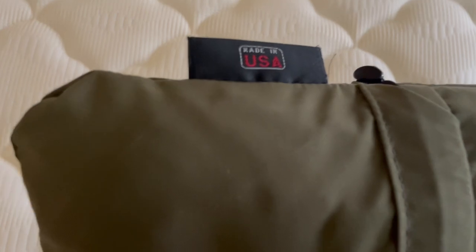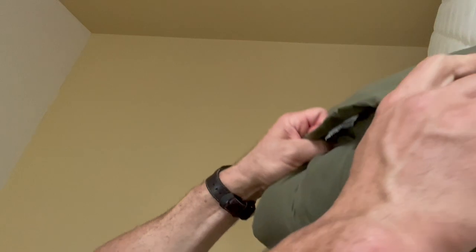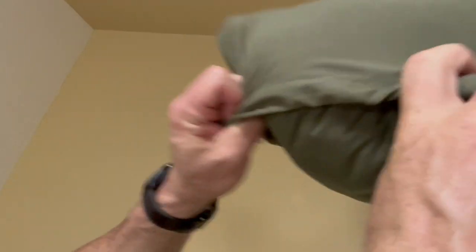The Therm-a-Rest pillow is a lot like their sleeping pads in that it has a place to stuff itself, and it expands a lot when you actually roll it out of its casing. It stuffs in pretty easily — you just roll it inside the bag that's part of the actual pillow, and as you can see, it stuffs in pretty tight.